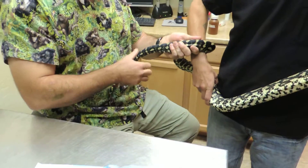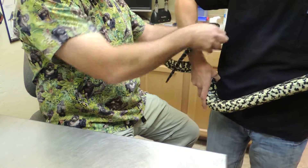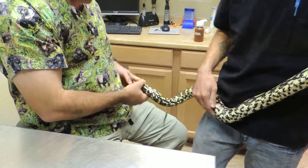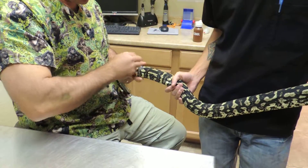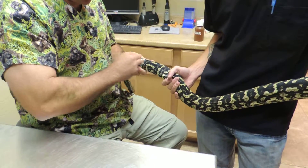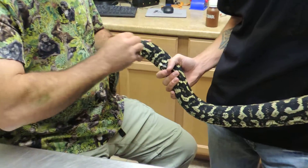You got a video? Okay. So with snakes, because you're dealing with sometimes venomous animals and want to stay away from the mouth, it probably is best to do it in the back part of the snake.